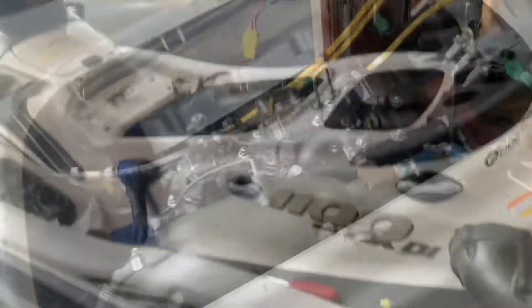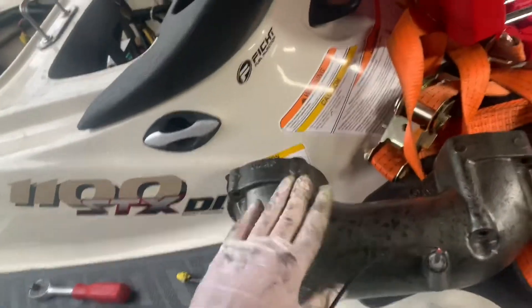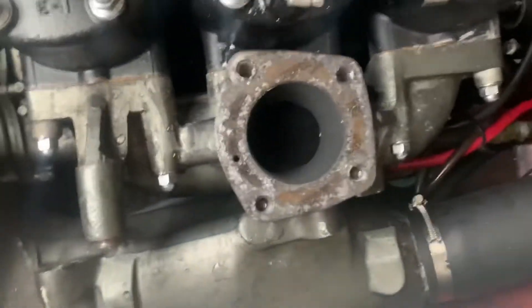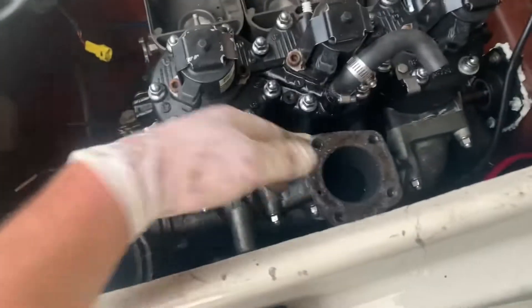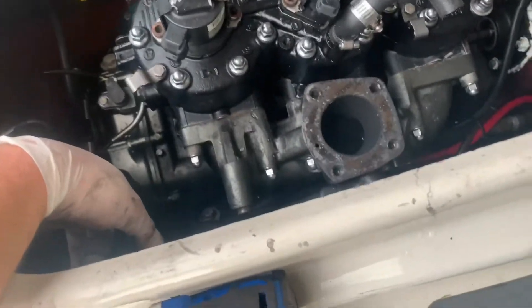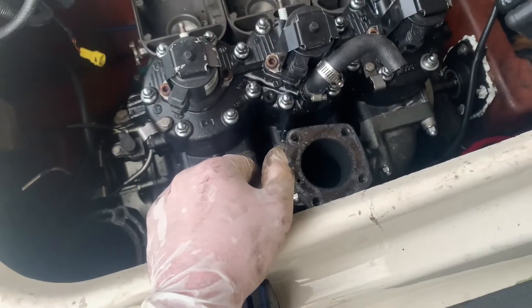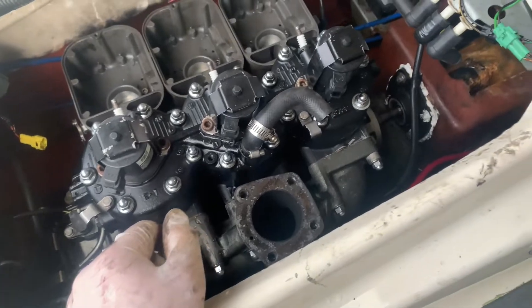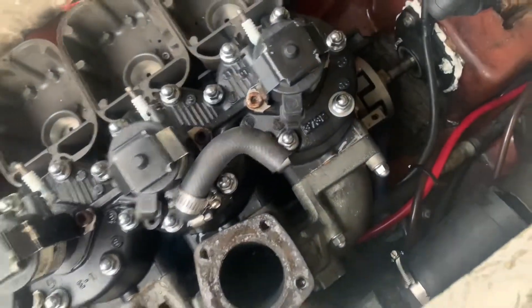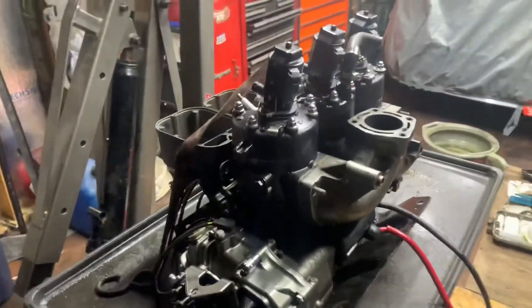Alright, I got the upper exhaust off, need to get the headers off. Got this off - we're just going to get the headers off, pull the header, pull the manifold out. Then got the mounts and engine mounts out and rip this thing out. Alright, we got the motor on the table, we just pulled her out.